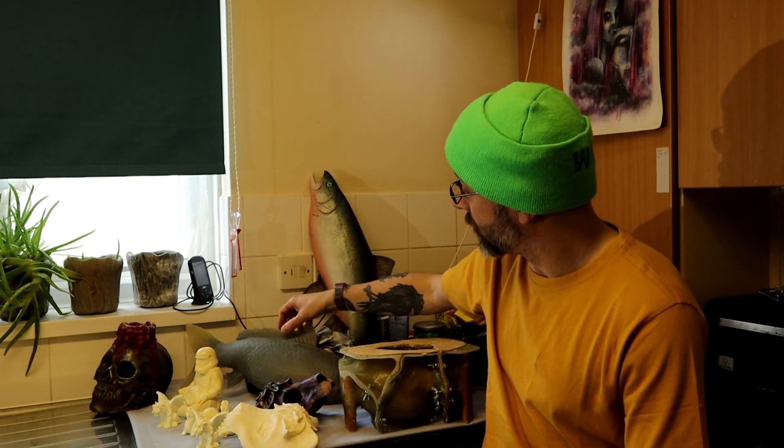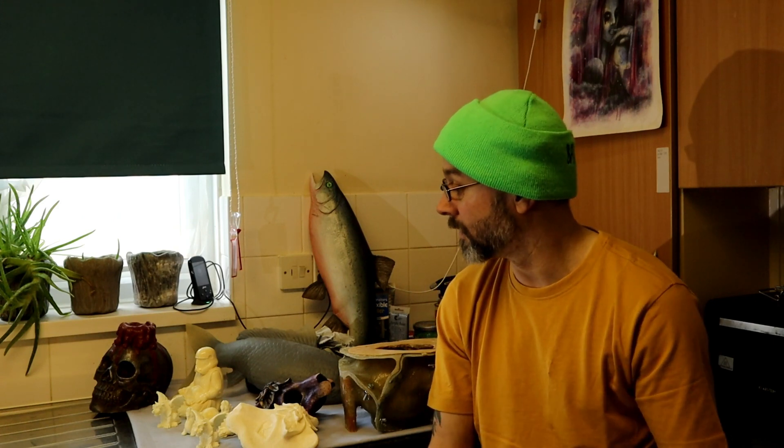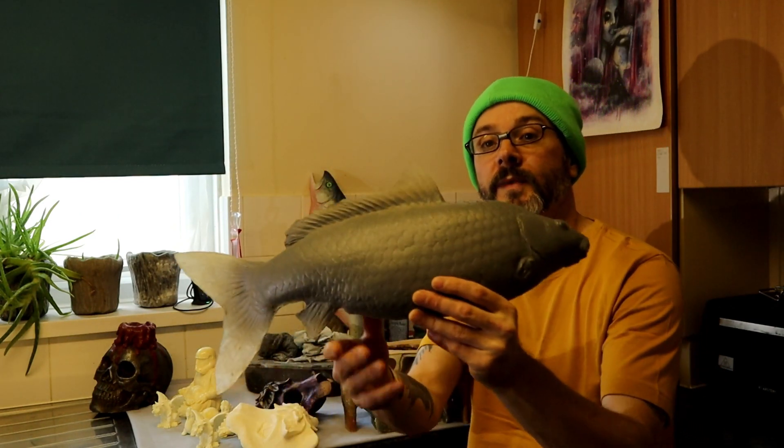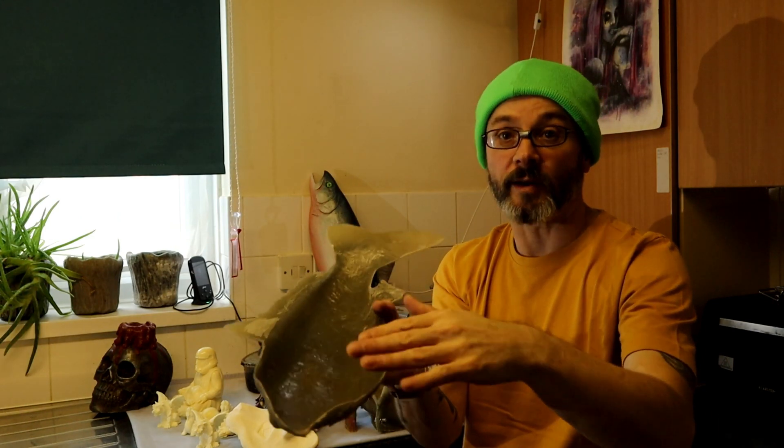If you want to cast something like the skull, think about slush casting — make a mold and slush cast it to get a hollow shell. That'll help you avoid the problem of resin overheating. It also saves money: filling a whole mold with resin is going to cost a fortune. These fiberglass fish, for example, are hollow — layered up using matting and laminating resin.